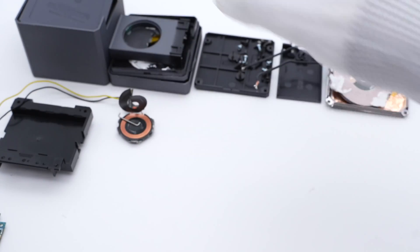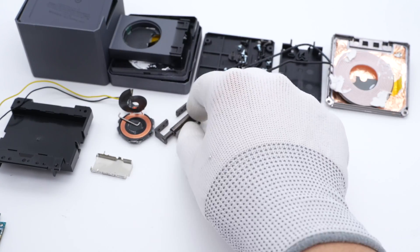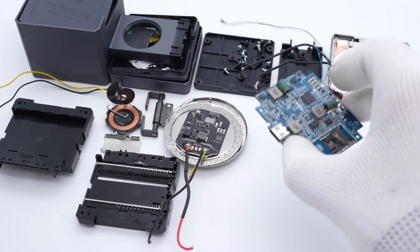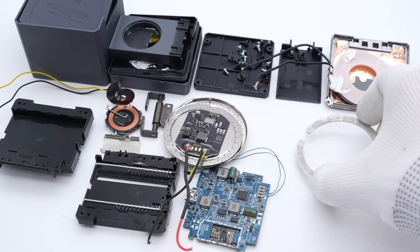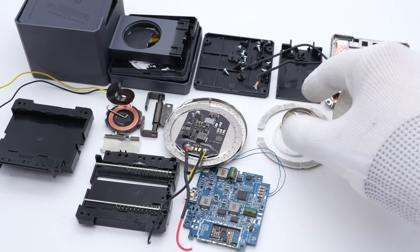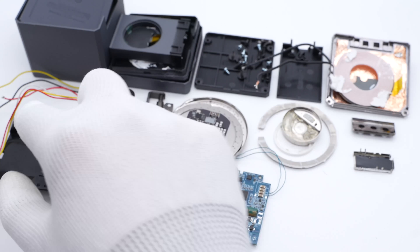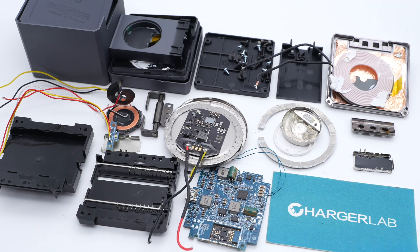That's all the components of this 3-in-1 MagSafe Cube from Anker. After taking it apart, we found that the internal space is fully utilized. From top to bottom, it has Apple's official MagSafe module, AirPods charging module, and Apple Watch charging module — all three modules are connected to the main PCB at the bottom. It has the same performance as Apple's official charger, but it is smaller and more convenient to use. That's all for today's video. Please drop a like, leave your comments, and subscribe to us. I'll catch you guys in the next video. Bye.